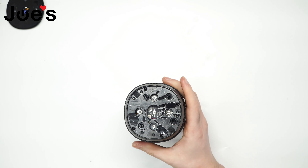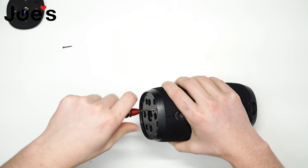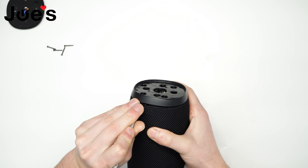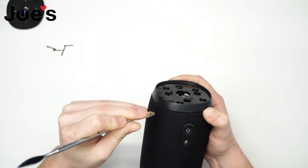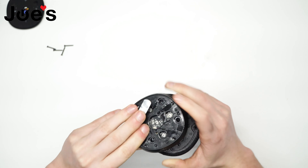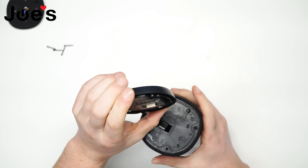Now let's remove the top button board. Let's grab another pry tool — this one might need to be a little more rigid to pry up. There is some adhesive that is holding it down, so if you hear a pop, that's just the adhesive coming loose. We have popped this adhesive free. Usually this cable is still attached but this time it came up with it — no big deal, looks like nothing has been damaged.